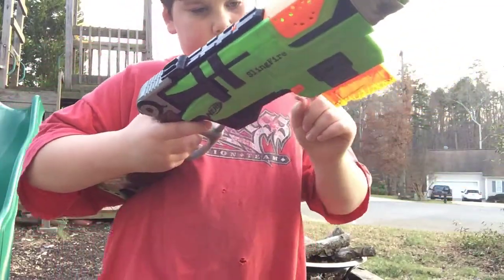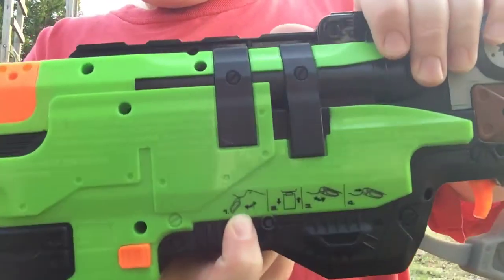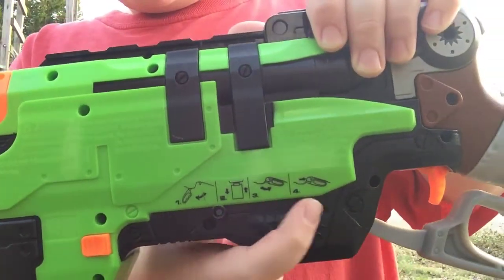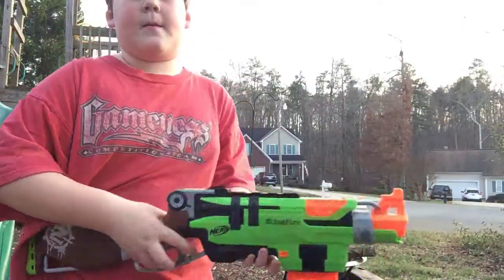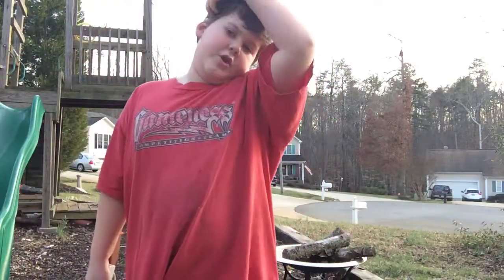It actually has directions here — number one, number two, number three. So we're going on to the review test firing.